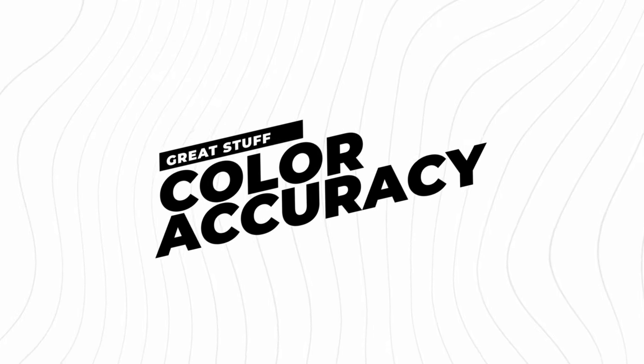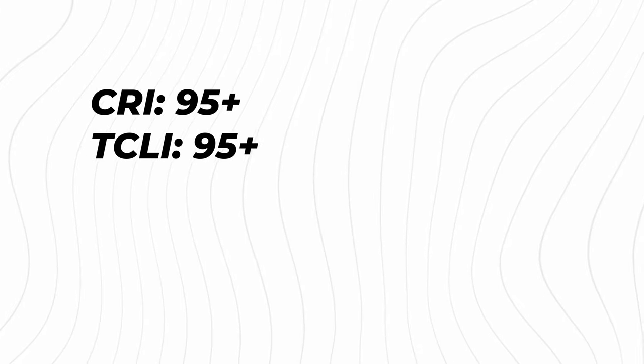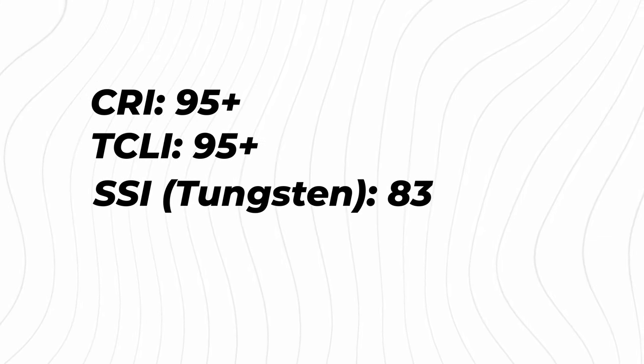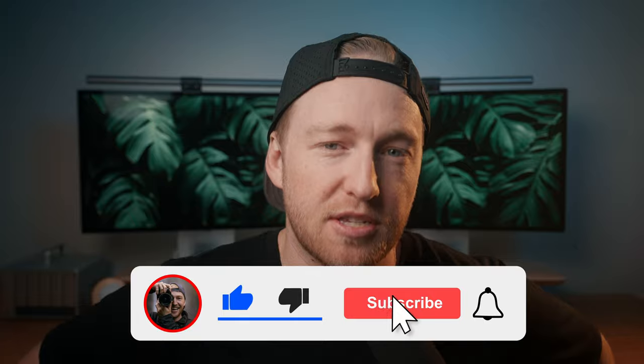Aputure has long been known for having very color-accurate lights, and this one is no different, with both a CRI and TLCI of over 95. It also boasts a Tungsten SSI of 83 and a Daylight SSI of 71. Just know that this means the light is very color accurate, so you're not going to be getting any of that gross green color casting in your image. Plus, on the topic of color, there is one very secret, not-so-secret bonus feature that we'll get to in just a second.